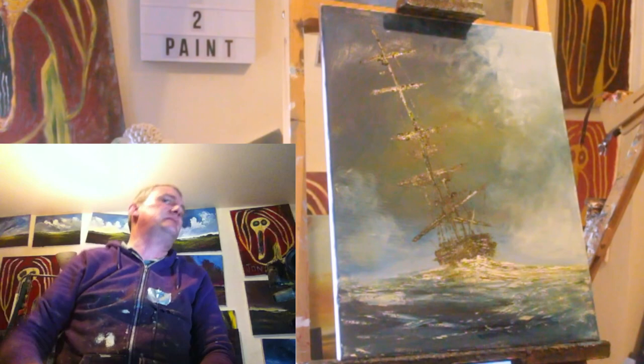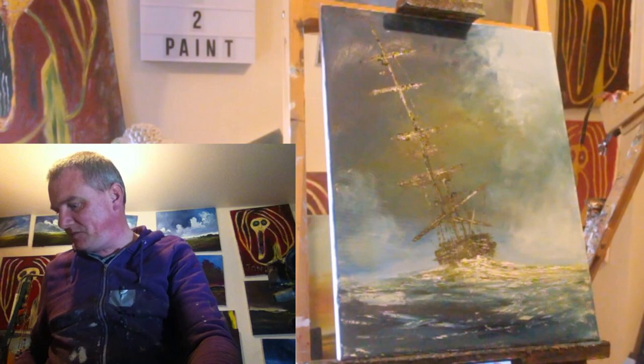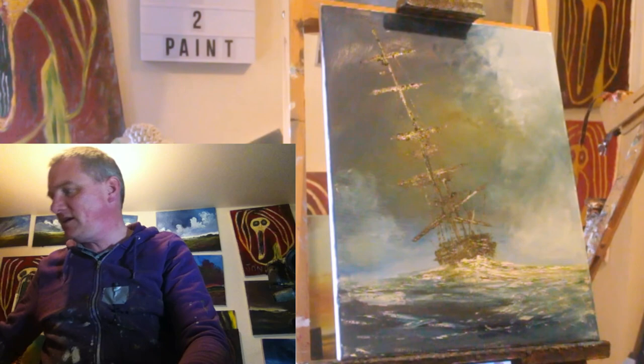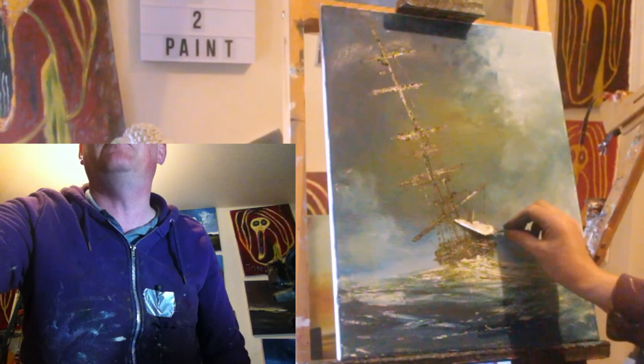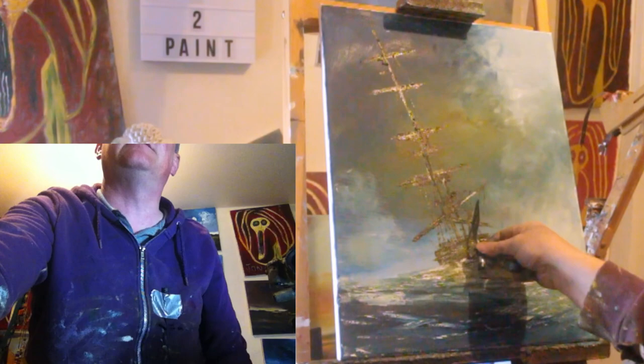You don't necessarily have to be good at painting to paint a picture — just do it, it's about moving your arms about. So yeah, one ship — thank you so much for watching. Let me know what you think in the comments. I might do a couple of bits off camera but I think that looks just about dandy.